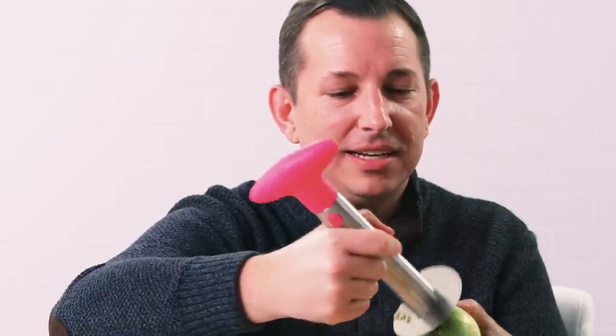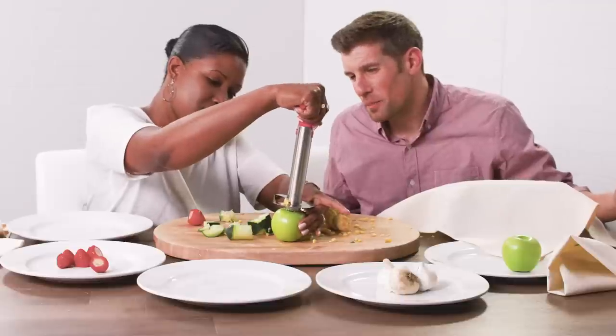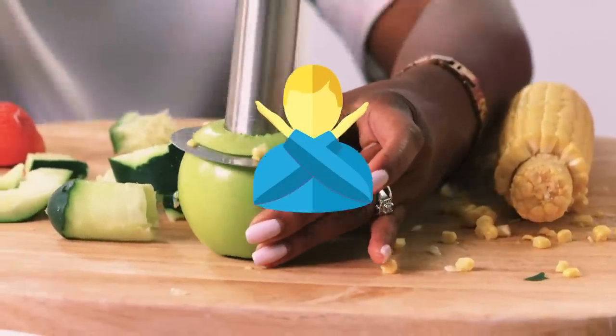Wait, is it supposed to be on the outside? It's a big stand. What if it was here? Oh — apple slices. Or corn juice. Oh yeah, this is nice. Apple pie, here we come.